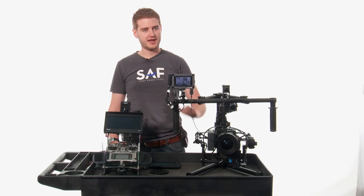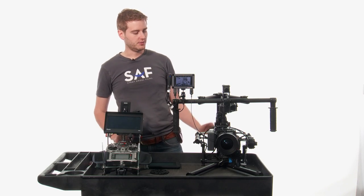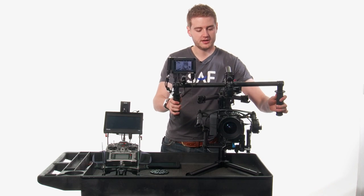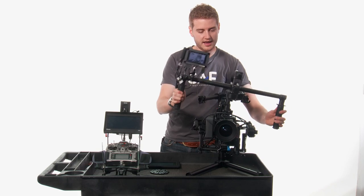Hi guys, Sean from StrayAngel here, and today I'm going to show you the Movi M10 Stabilizer. What the stabilizer does is it stabilizes the camera in its tilt, its yaw, and its roll axes.